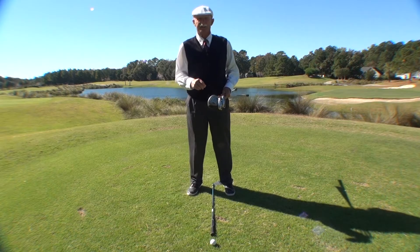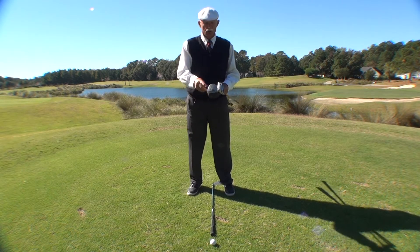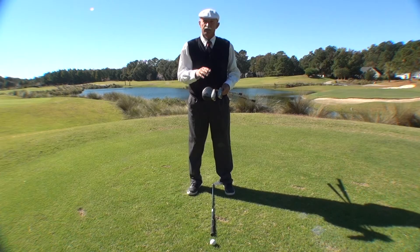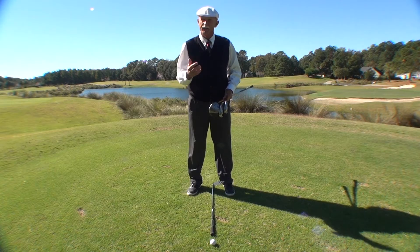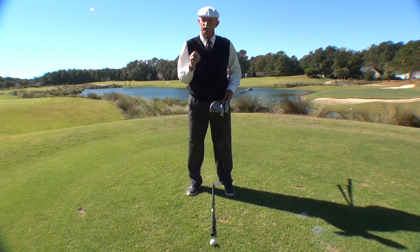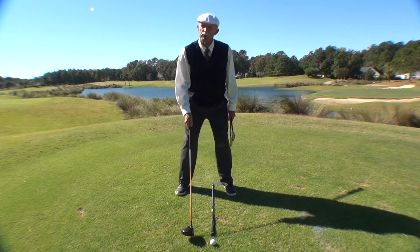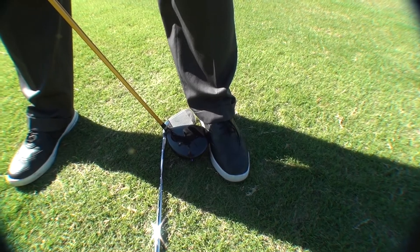So let's talk about ball position and how the ball position is located in your stance with a long golf club, a medium golf club, and the short golf club. Now you have to remember, everybody comes to me and they want consistency in their golf game and forget that ball position should be one of those constants. So when I take my stance with the driver, the ball position will be approximately one club head width just inside my front foot.